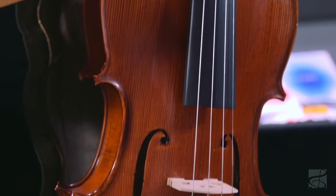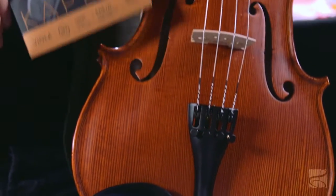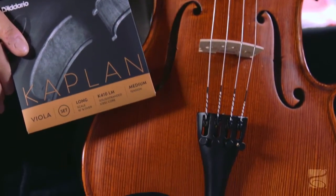It's a stranded steel core string, so it also has a very fast bow response. Personally I like the bow response because as a violinist when I switch to viola, it's a little bit more of a struggle to play the larger instrument. So the bow response, the quickness, and the power really helped me in my playing experience.